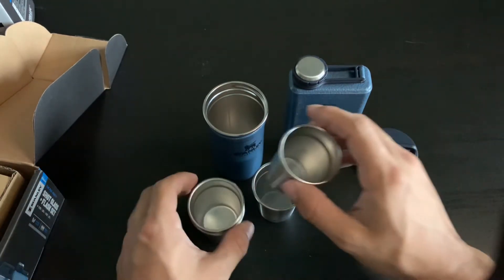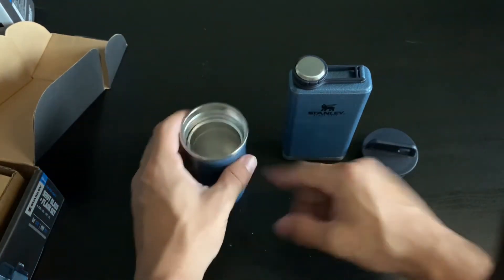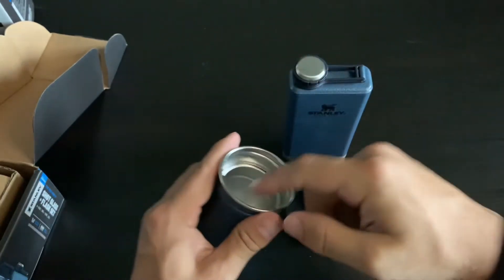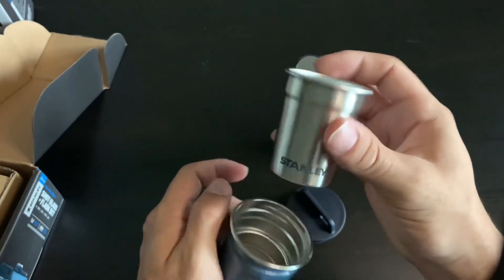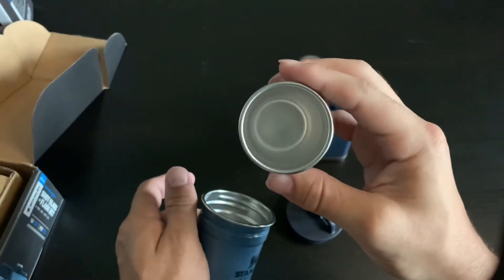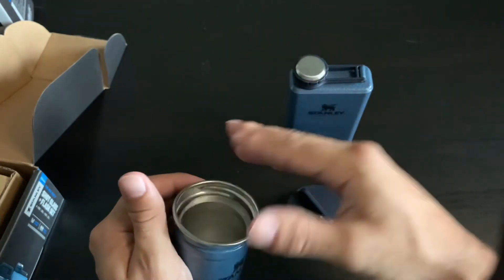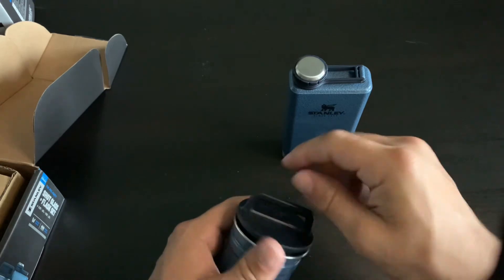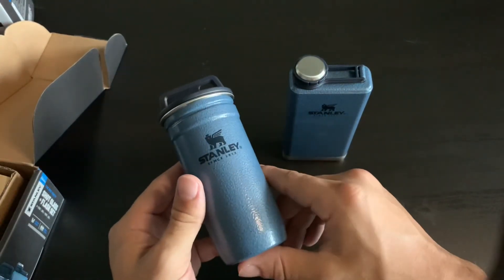I was reading reviews about this online and someone said that their significant other has an illness and takes a lot of pills and they wanted a good little medicine cup. They bought the shot glasses for that, and they said it does a fabulous job — they've never used it to drink, just to take pills and medication, which I thought was interesting.